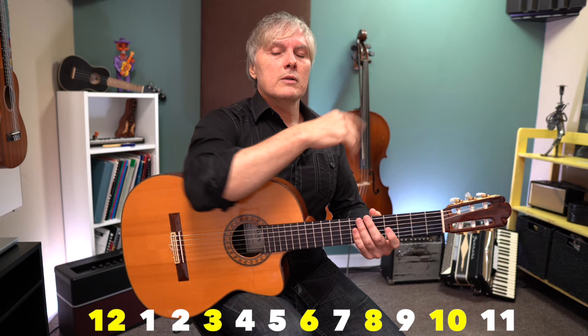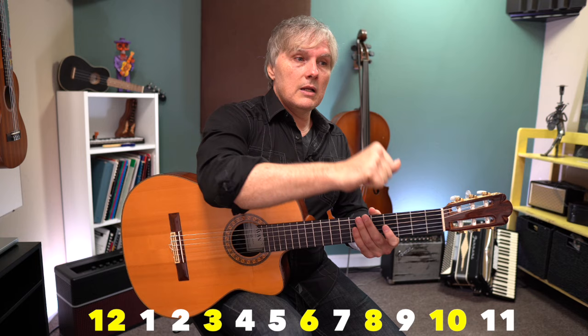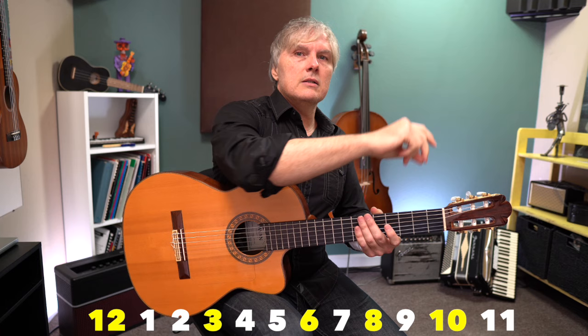That would sound like this: 12, 1, 2, 3, 4, 5, 6, 7, 8, 9, 10, 11, 12. We're back to the beginning. 12, 1, 2, 3, 4, 5, 6, 8, 10. Then we're back: 12, 1, 2, 3, 4, 5, 6, 7, 8, 9, 10, 11, 12.